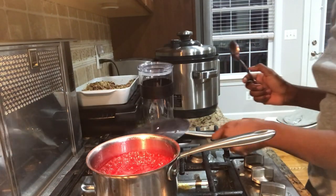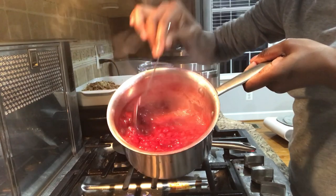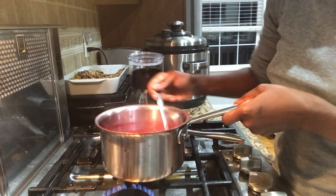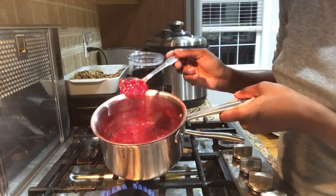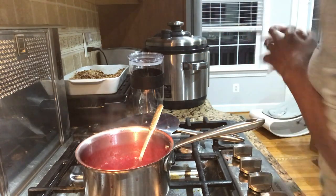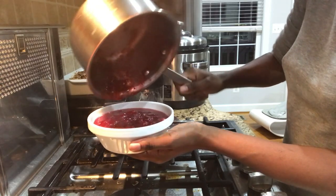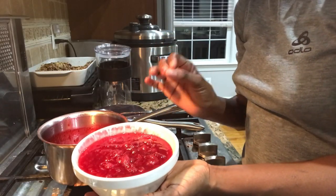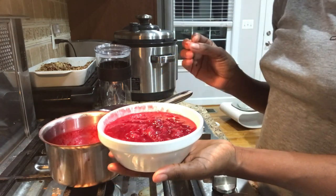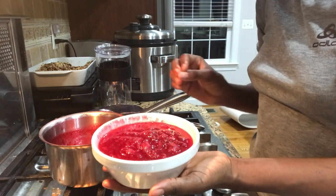Beautiful — look at that beautiful red color, that's what we're looking for! To know if it's ready, just look at the fruit: if it's no longer round, if it's crushed and minced, that's how you know your cranberry sauce is ready. I'm gonna switch it off and grab a bowl. Cranberry sauce is very good with turkey — it's like the best combination ever. It looks like jam and has that nice combination of sweetness and tartness.